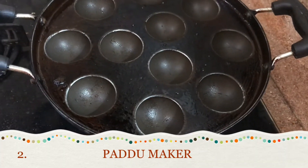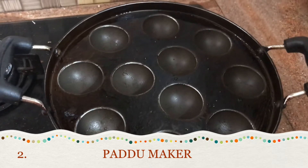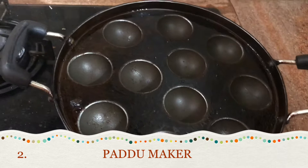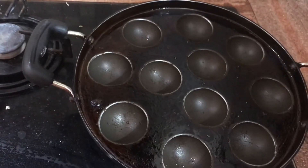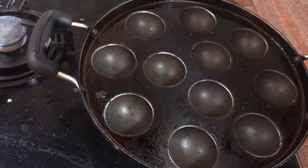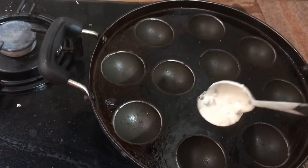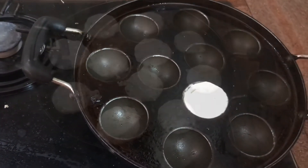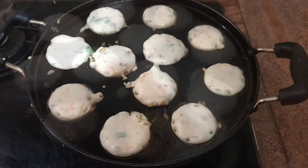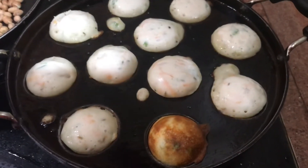The next one is the paddu maker. I'm not sure how many of you know this — it can be of stone or nonstick, available in your local stores or online. Instead of always serving the same dosa or idli with the same batter, by adding lots of veggies you can make small idli-like bites called paddu. This is how it looks.